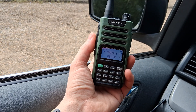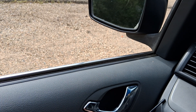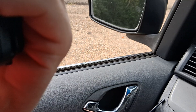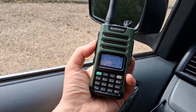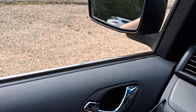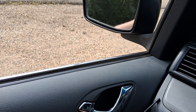Denton responded: well, there's some static, but other than that you sound real good. Matthew asked: is it better than the other small radio a minute ago with the stock antenna? Denton asked for a repeat. Matthew asked again: is it better than the other small radio with the stock antenna a minute ago? Denton replied: hold on — you sound static.